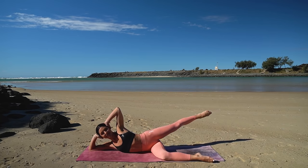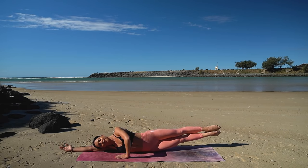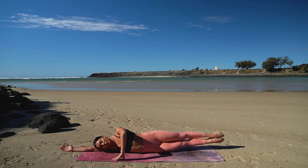Sweep the leg back and now come all the way down onto your left arm resting your head. Extend your left leg out. Then inhale, lower both legs and exhale, lift them up. Inhale lower, exhale lift — just eight more like this. Placing your right hand on the mat in front of you for a little extra support in this exercise.